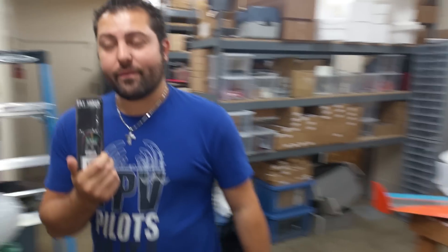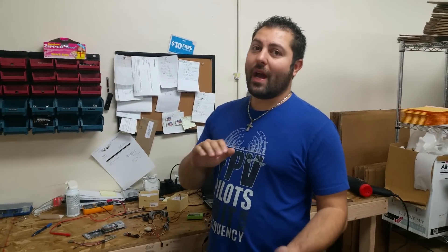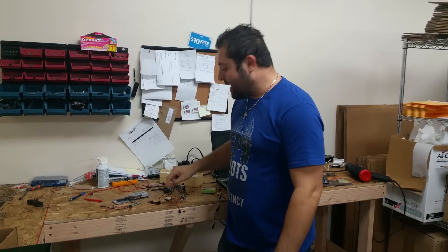These are 250 milliwatts and they come in a couple of different frequencies. We're going to do some extensive testing this weekend and we're going to tell you guys the different bands that seem to work good together, because as we know we like to fly together and when you put multiple pilots in the air the video frequencies get crowded.